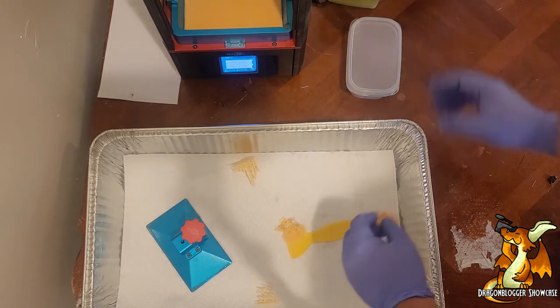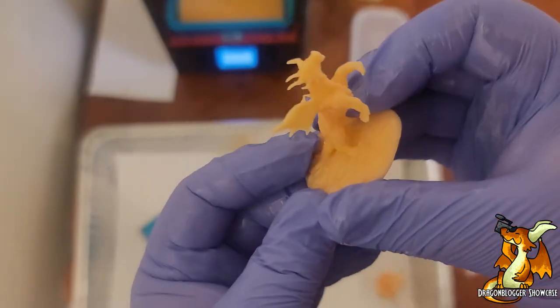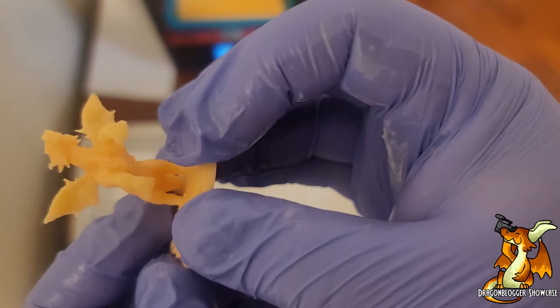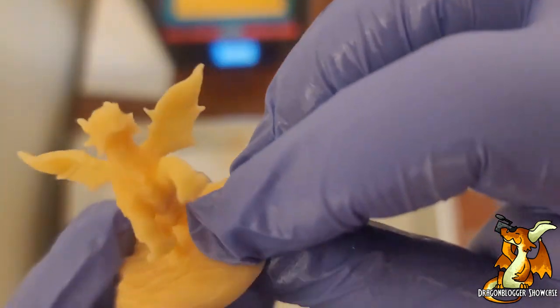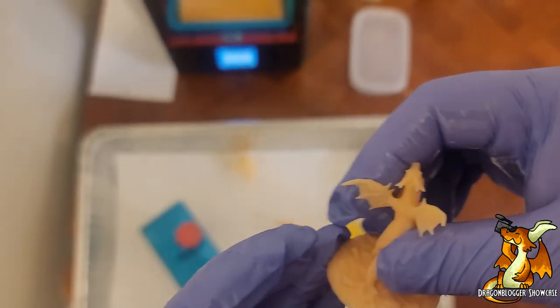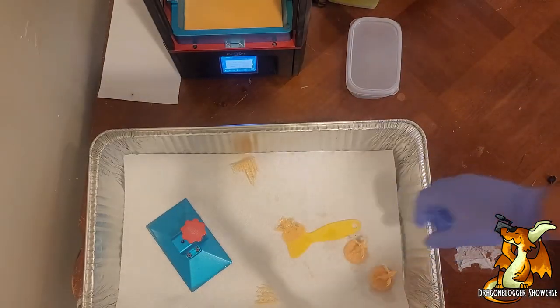Now that they're rinsed, I can see quite a bit of detail on here. But to really catch it, I'm going to have to get this thing fully cured. So I'm going to throw these out in the sun — I'll be back in a few minutes.